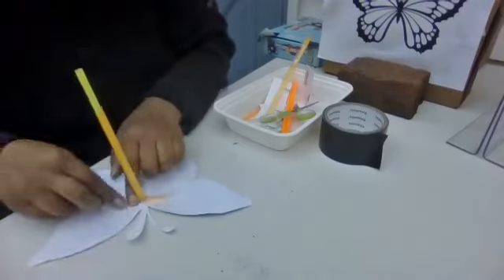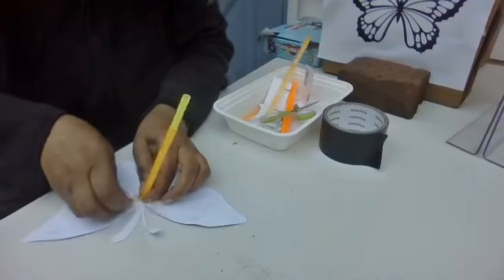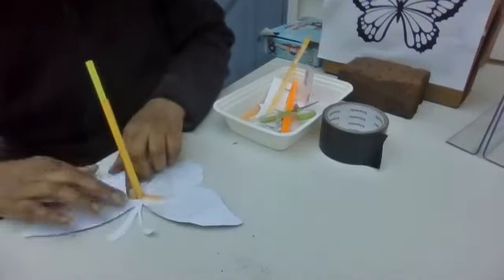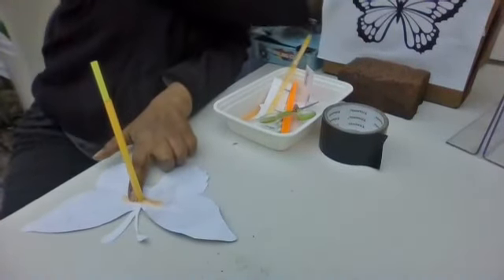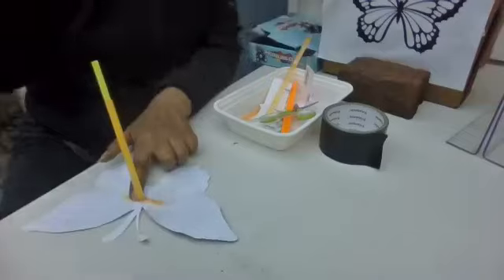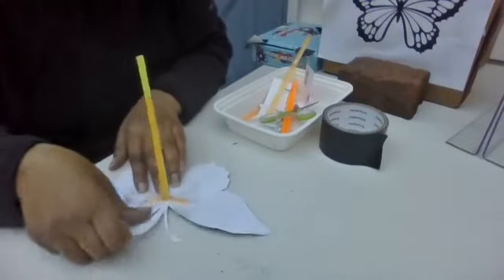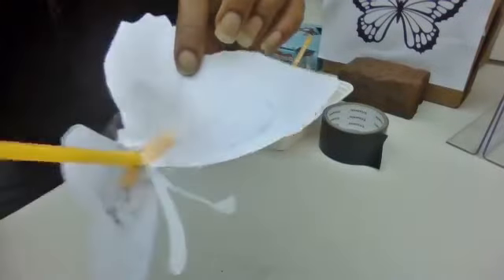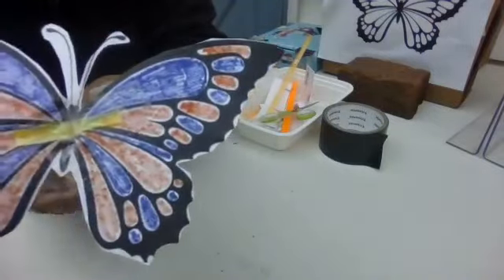Just like that. Sometimes it gets a little twisted, so you just want it to flatten out. Another piece of tape right here. Now we have both sides done — you can see the tape here and you can see the tape here.